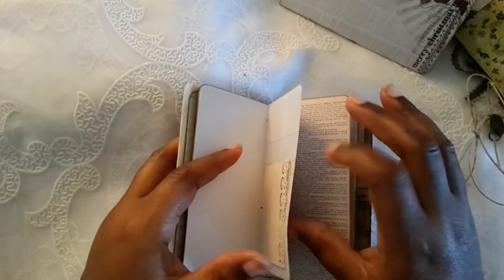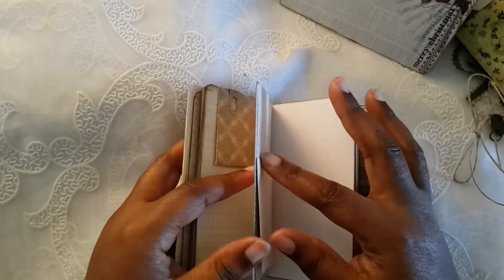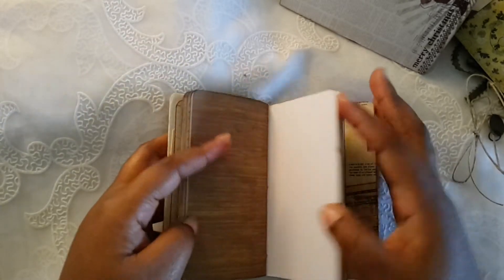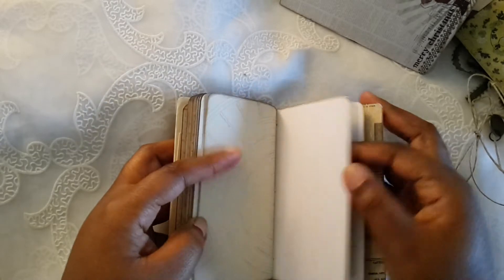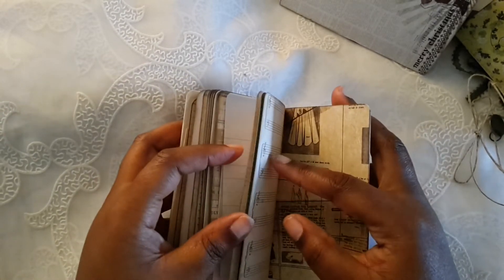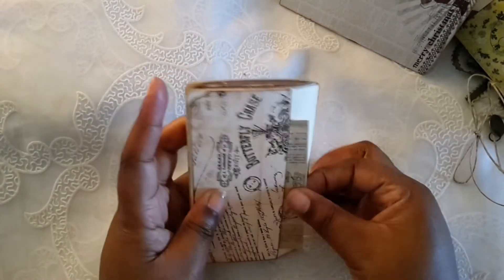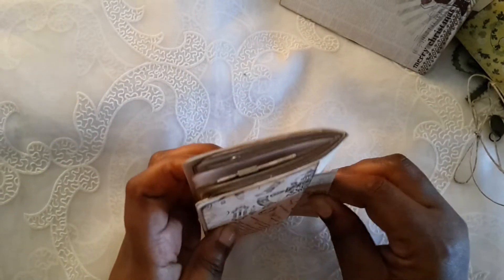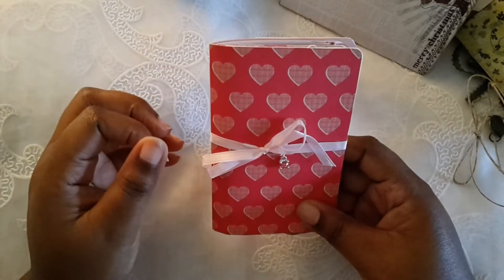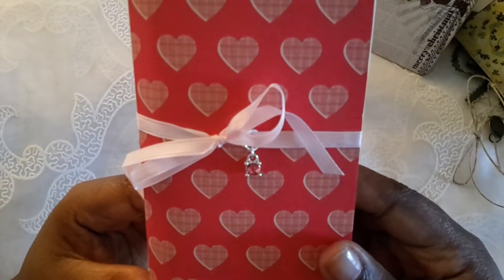It's very neutral so it could be for male or female. I clipped a little envelope there. Then here's the back — two pockets as well. I'm also working on some standard-sized journals; I hope to have those done and listed hopefully before the weekend is out.